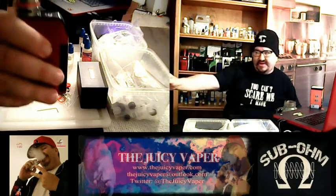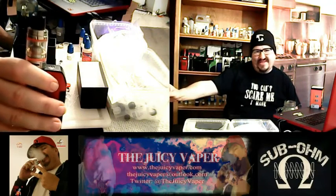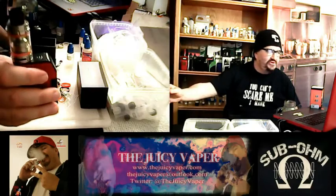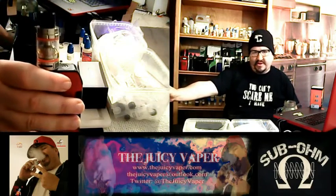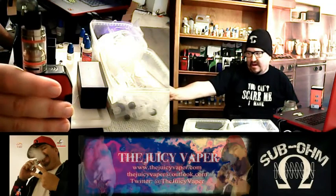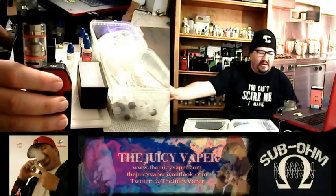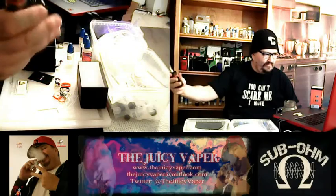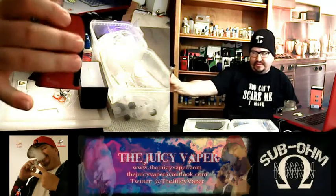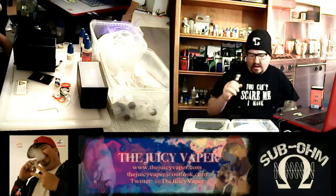I went ahead and put that RBA coil in there — it's already wicked. I did that last night just to make sure it was good and soaking. I drenched it before I covered it back up and made sure I put enough juice in there so it would be primed and ready. I've got this on the Tesla 3 — I have two of these units and they are real, real good. I like them a lot. Alright, shall we?